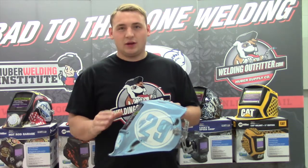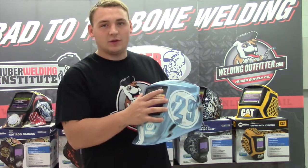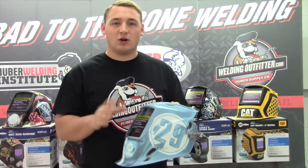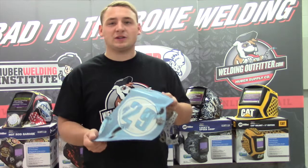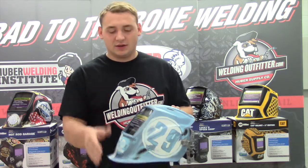A couple of great things about this hood: it has a 9.26 square inch viewing lens, which is a pretty big viewing lens. It has four arc sensors on it, and it has X mode, which electromagnetically senses the arc — so you're not going to get sun interference or interference from lights in your shop going off. It'll sense when you're actually welding, which is pretty nice. Sometimes you'll get false triggers and then you can't see.